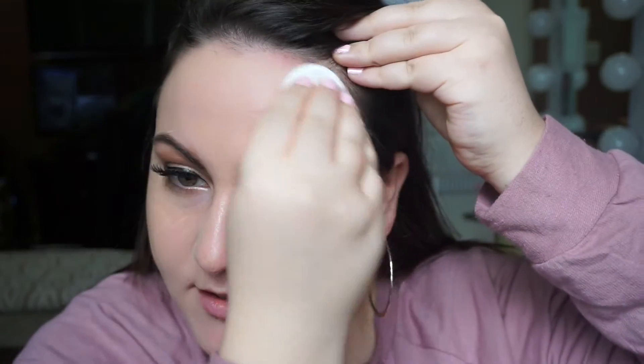I feel like the sponge is really just moving everything around rather than blending it in. It is buildable — more of a full coverage. I'm trying not to put too much foundation underneath my eyes since I'll be going in with concealer. I'm not really a big fan of the tool it comes with. You really do pick up a lot of product. You can really tell the difference between this side and this side.